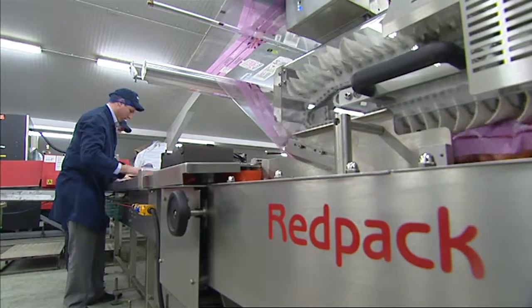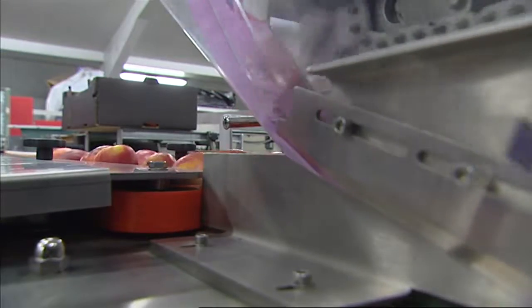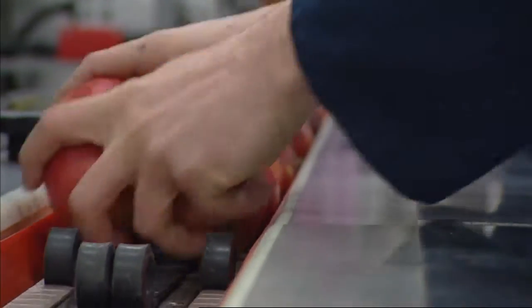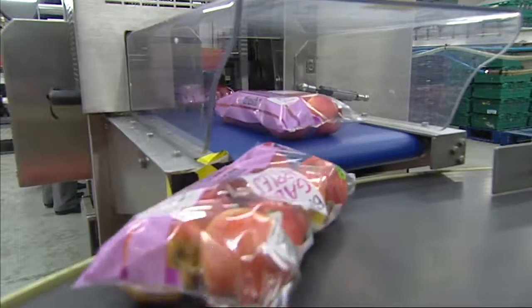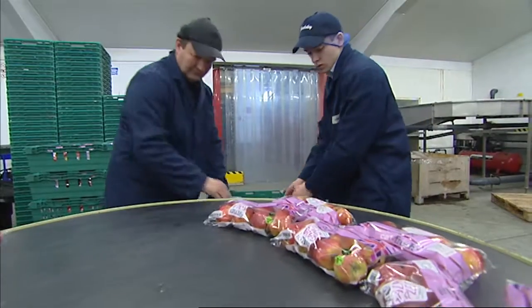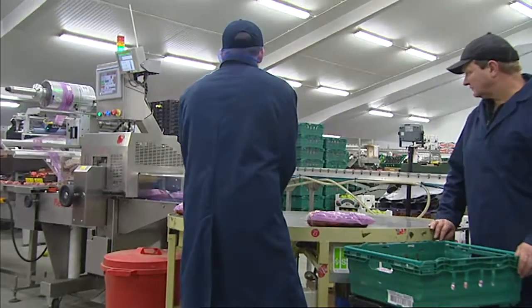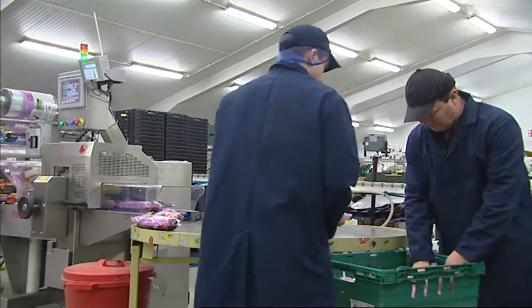I really think this machine would be an ideal machine for a pack house. Another key element, of course, is it's a British machine — it's all made in the UK — and that was a must really for backup service, for the supermarkets, and customers want to see a British product.